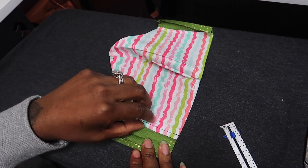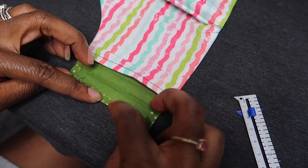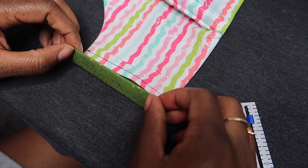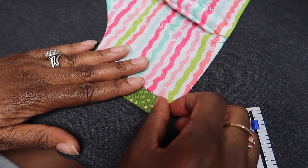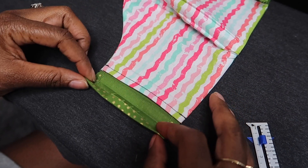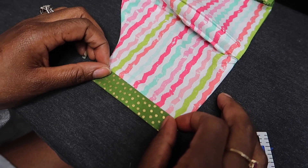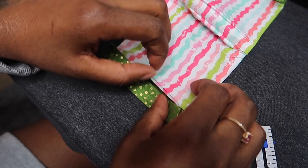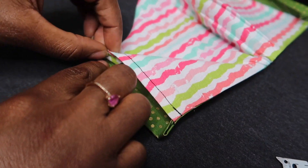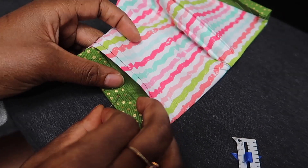First we're going to work from the side with the pocket. This end right here, I'm going to go ahead and fold it over one quarter of an inch just so that it can have a clean finish, and press that down. I went ahead and folded it one more time, and this fold is going to accommodate the width of the elastic that I'm using — I'm using three eighths. So when you're folding this part over, you're folding it to accommodate whatever width elastic you're using. I'm going to go ahead and fold it underneath my pocket flap, tuck it in, press that, then pin it and sew it down.